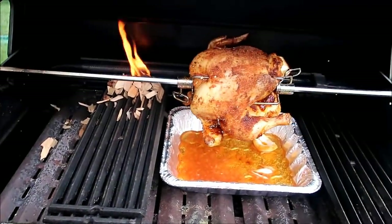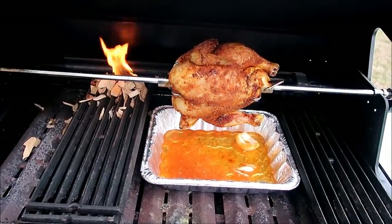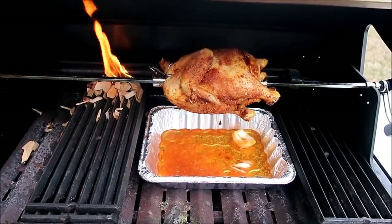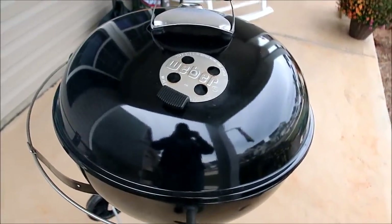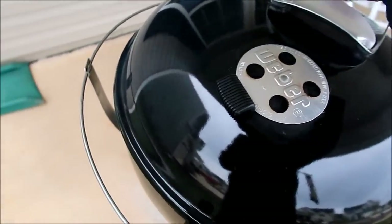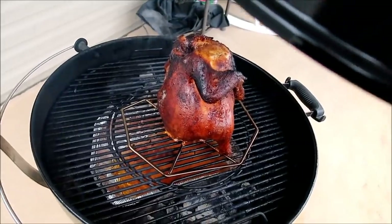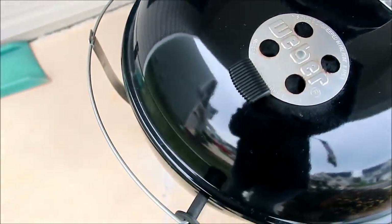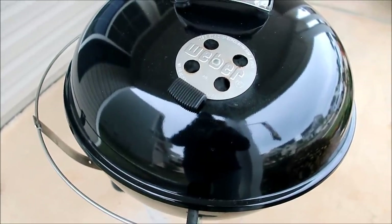Darren has one chicken on the grill — it's on a rotisserie. That smells delicious! And then he has another chicken on the front porch because it may rain, so he started them out here. This one is a beer can chicken — oh my goodness, it looks really good. We'll see which one I take. That smells delicious.